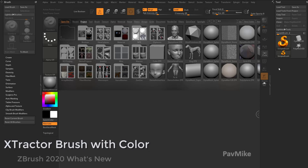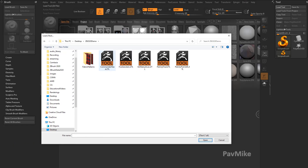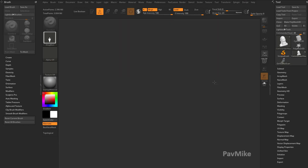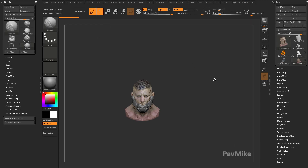Now you can extract RGB information, so I'm going to go ahead and load up a tool to demonstrate that. We'll load up a couple — we'll grab this commander head and this statue. We'll take this Frankenstein head and load this up.